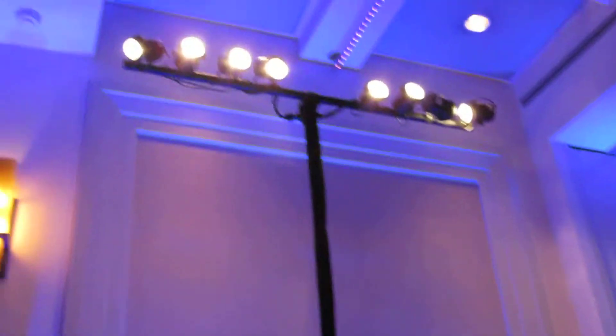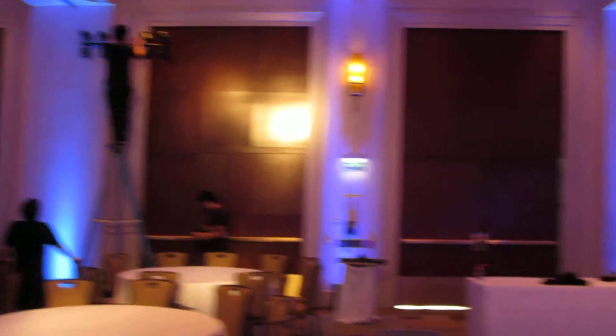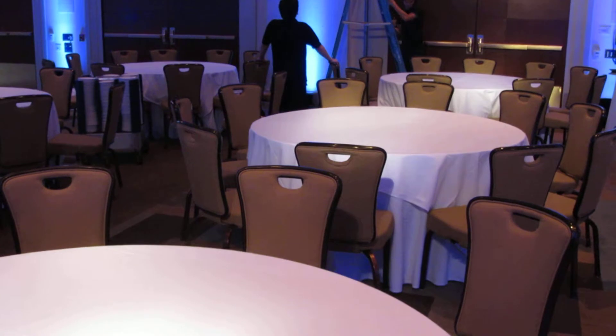So in order for us to do pin lights, we generally have to bring these bases and poles and spread them strategically around the room. Pin lighting is just generally a light on the table, as you can see, projected from the top. It's about 12 o'clock and the floor is not here yet — we generally put a pin light right there at the centerpiece to light it up.